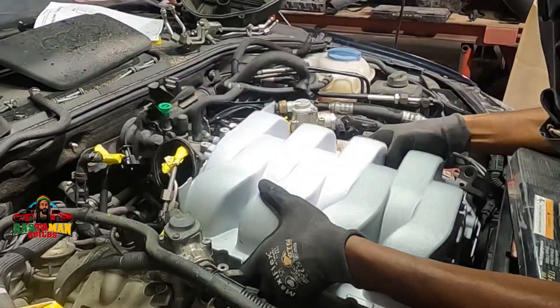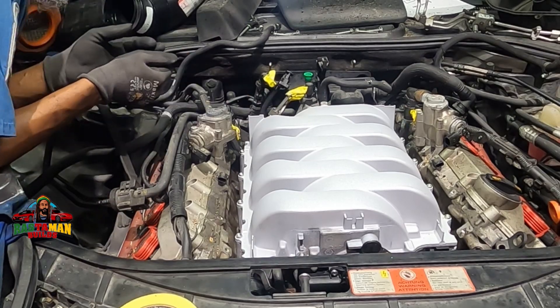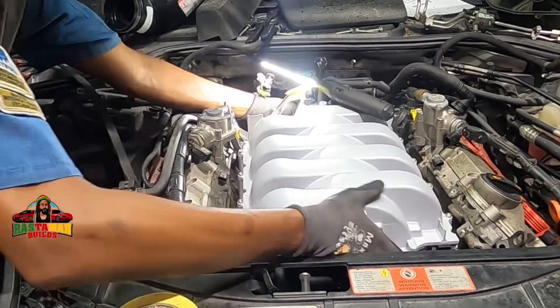Good day everyone — this is part two of the valve cleaning video. We now have to put the intake manifold back on. It's a brand new intake manifold; let's see the difference between the appearance of the manifold and the rest of the engine.